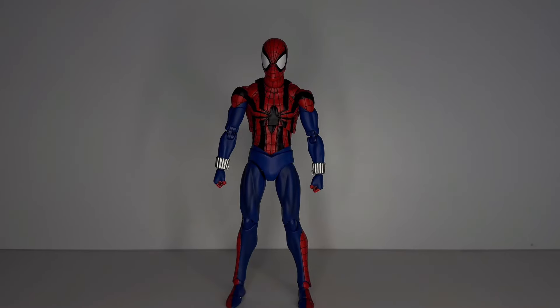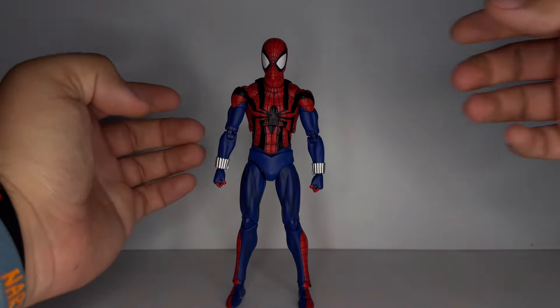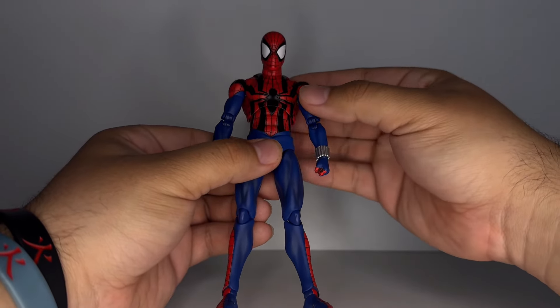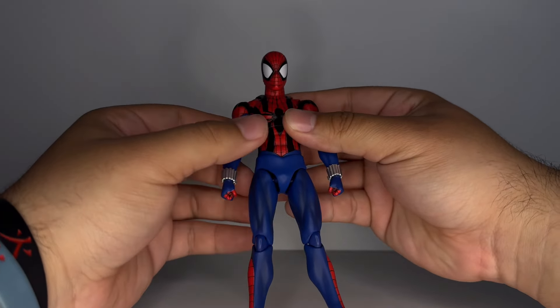Alright guys, here he is out of the package. He looks really, really good. I really like this outfit for Ben Reilly — he looks so damn awesome. Obviously Scarlet Spider is the other version, the other look for him. I'm finally happy to have this. And in case you don't know, his unmasked head sculpt that this one includes is compatible with the Scarlet Spider, which is awesome. Just overall really happy with how he looks. The paint on my copy looks good for the most part, which I'm happy about. A lot of them come in with defects, which is unfortunate.